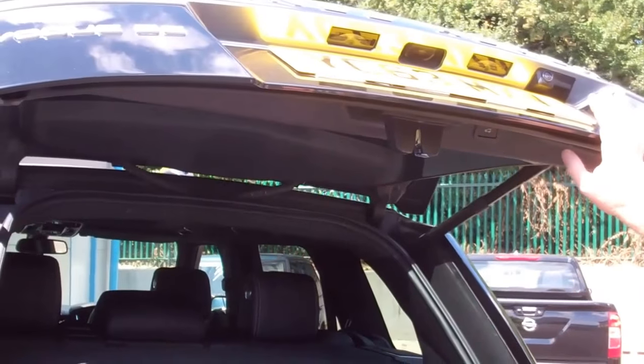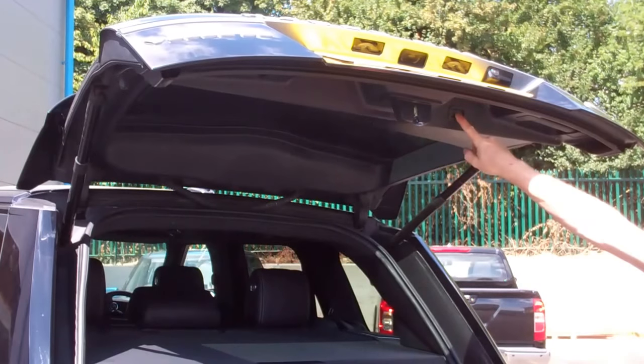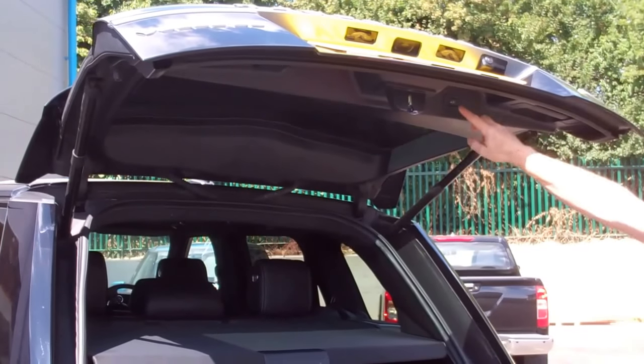And then to reset it to maximum height, push it all the way up or wherever you want to go, press and hold the button. Beep. Yep, there we go — and that's it done.